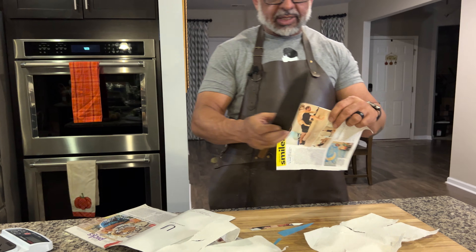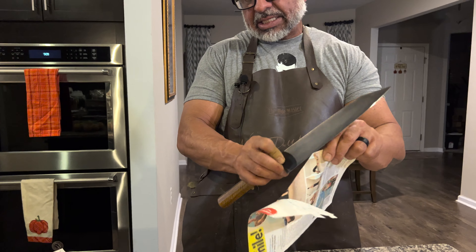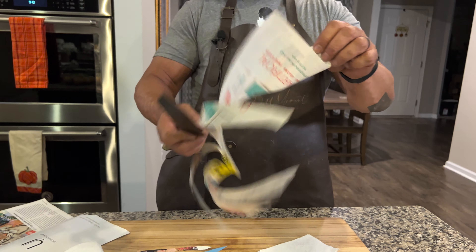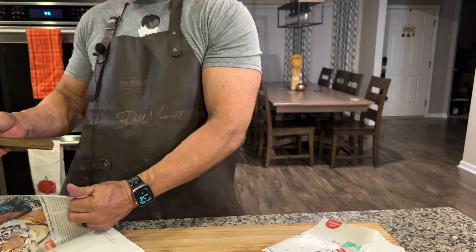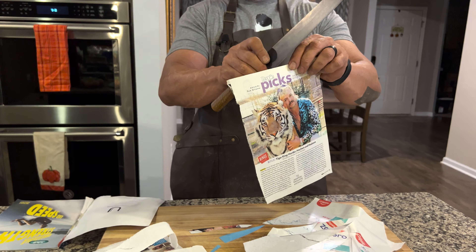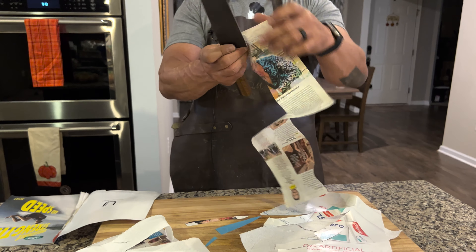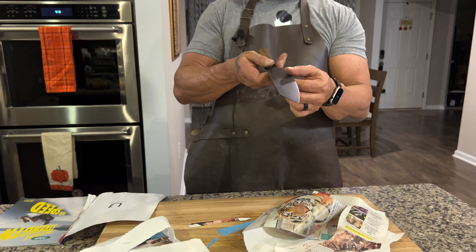But it's definitely going to get some work here in a minute. We're not real worried about it — not for the use we're getting ready to give it. There you go. Confetti!